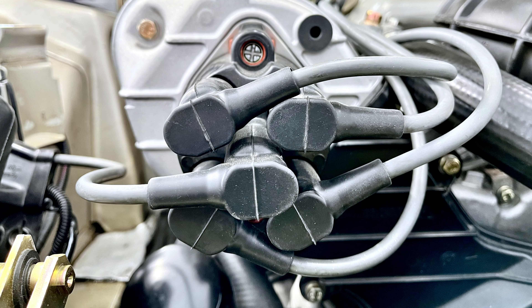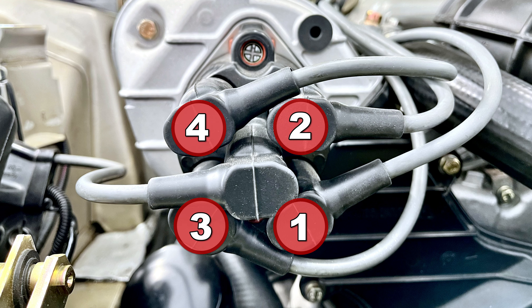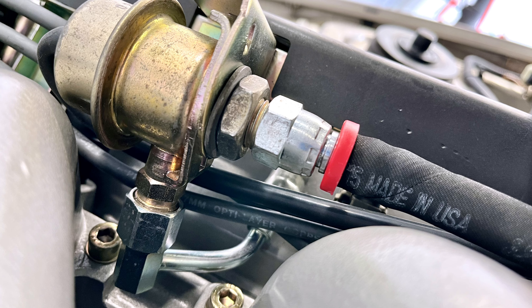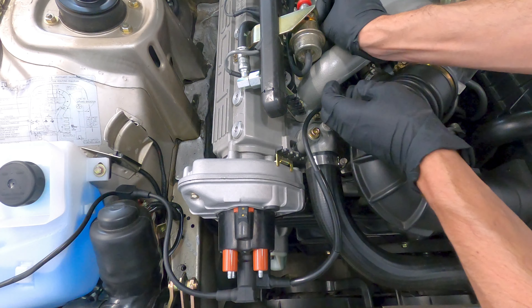As we're checking the spark plug wires for visible damage, we're looking for any signs of melting, cracking, or abrasions in the wire insulation as well as the rubber boots. Cuts or breaks in the insulation can allow the voltage to jump to ground rather than jumping the gap at the end of the spark plug, which will diminish engine performance, and so those are signs that the plug wires should be replaced.